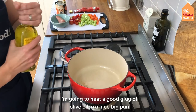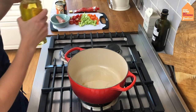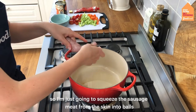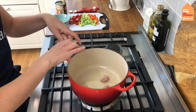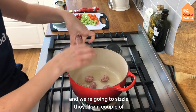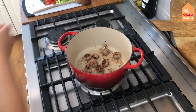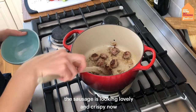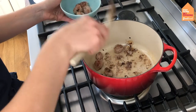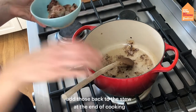I'm going to heat a good glug of olive oil in a nice big pan. The first thing I want to cook is the sausage, so I'm going to squeeze the sausage meat from the skin into balls straight into the pan and sizzle those for a couple of minutes until they're nice and golden and crispy. Then I'll scoop them out into a bowl and add those back to the stew at the end of cooking.